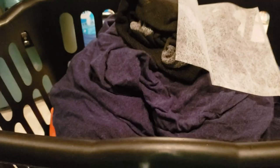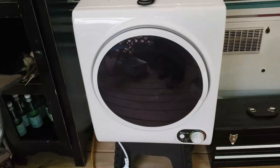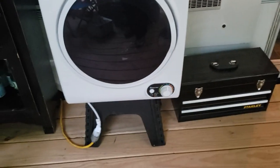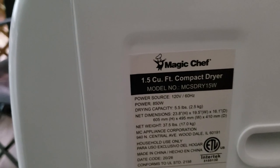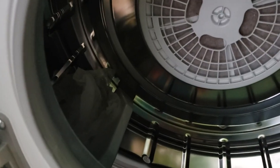Alright, so there's my clothes — now what am I going to do to dry them? We're out on the deck outside of the camper, and this is the dryer. This is a Magic Chef 1.5 cubic foot compact dryer.